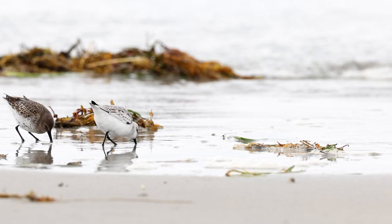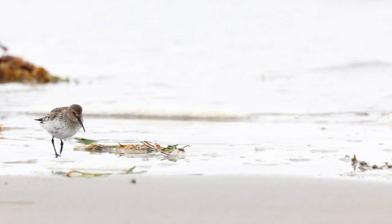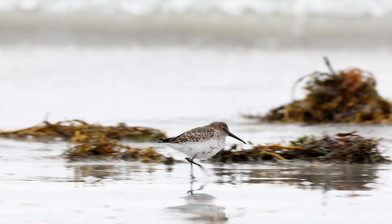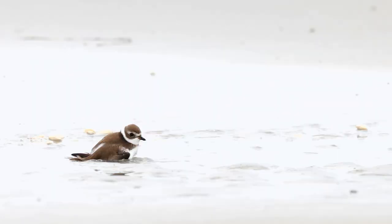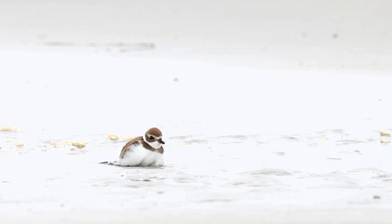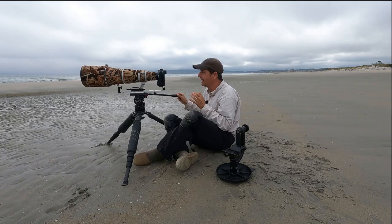I'm recording everything at 4K and I do a lot of recording at high speed for slow motion, which looks really cool. The video quality looks really good with these new cameras. If you have a subject that is preening or bathing, forget every other bird and lock onto that bird. You'll get some really interesting video, particularly in slow motion, where the bird is bathing, leaping up, fluffing its feathers, opening its wings — really cool stuff. The same goes for photography: if you've got a bird that's preening or bathing, get on that bird. You're going to get some really interesting shots.